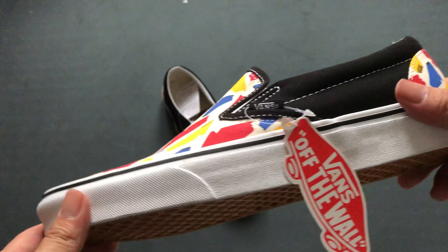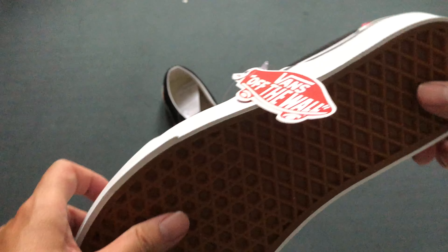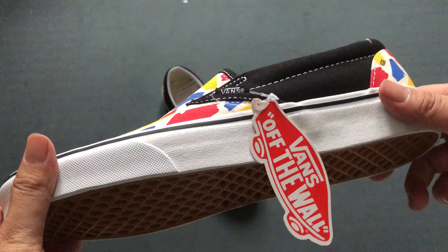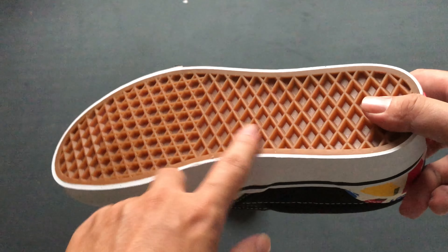This is the first time that I actually purchased a slip-on. I went up a half-size from my true size of 40.5, so this is a 41 in Euro size, and I think it fits quite well. I suggest you go half-size up with the slip-on, just from my experience.